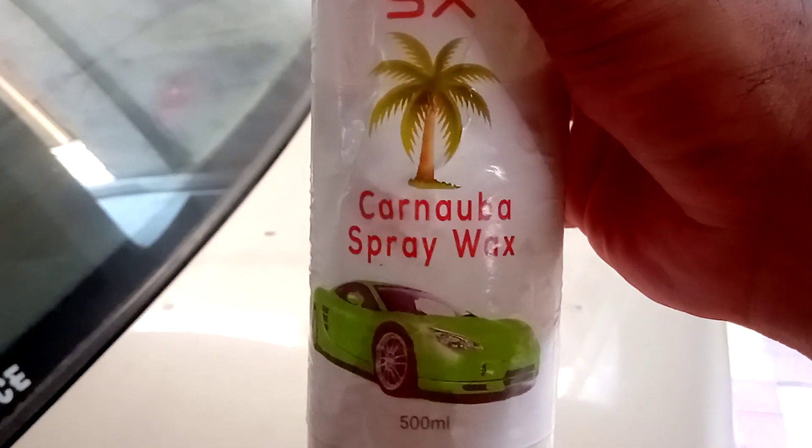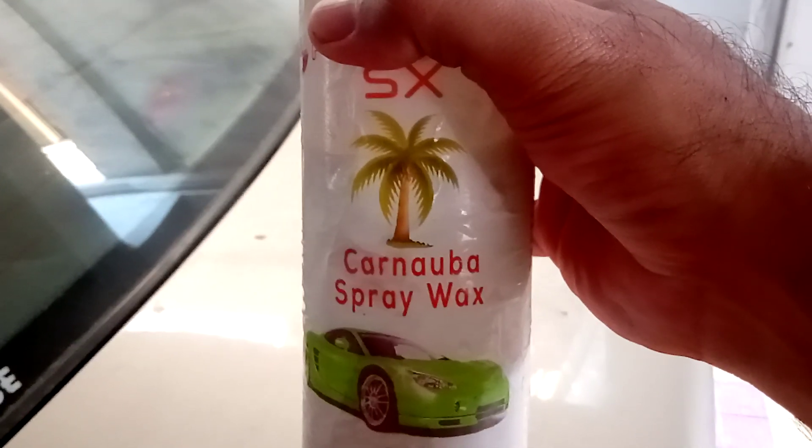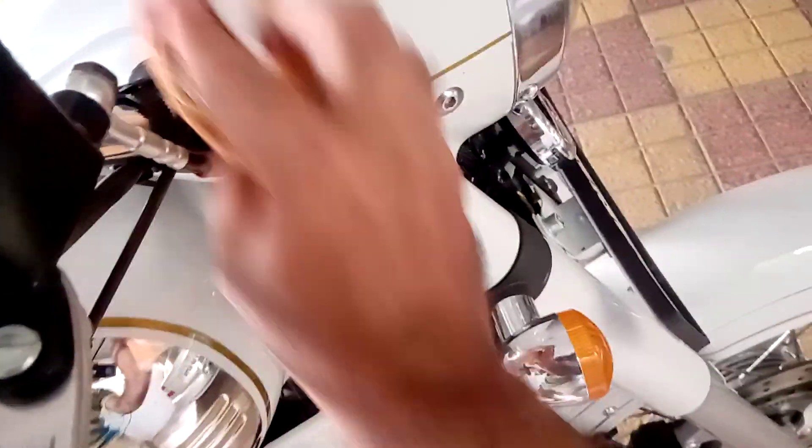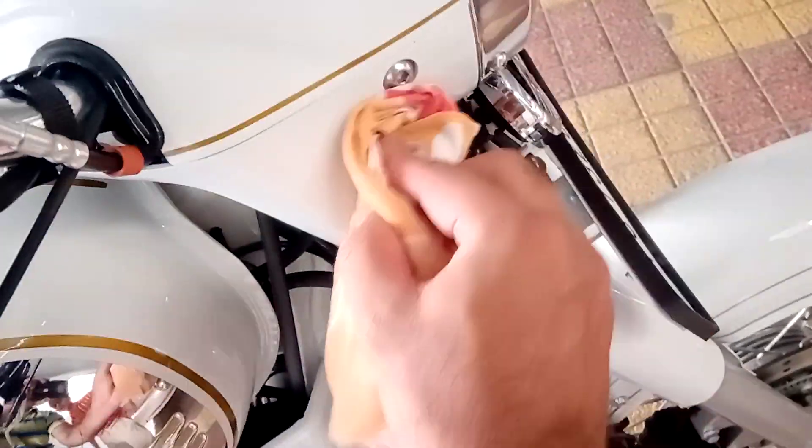It's available on Amazon and Flipkart and I'm going to share the details very soon. All that you have to do is use some good quality cotton cloths and just put some wax on it. I'm just pouring it and applying it gently on the surface. Do not rub it, just apply it gently like this.